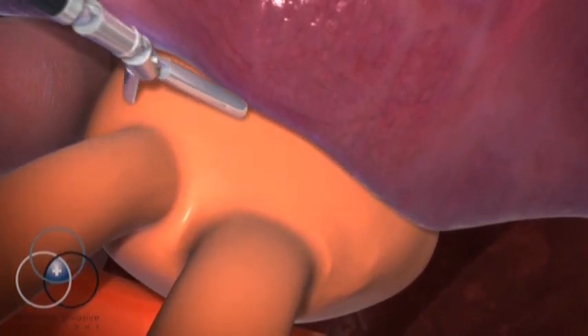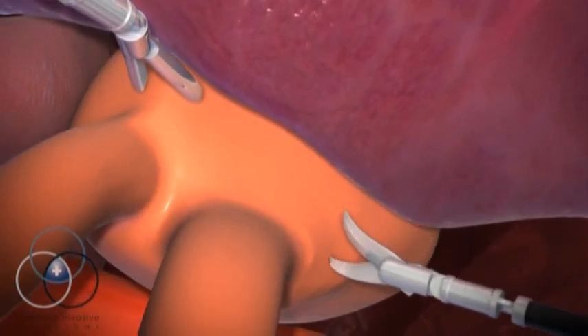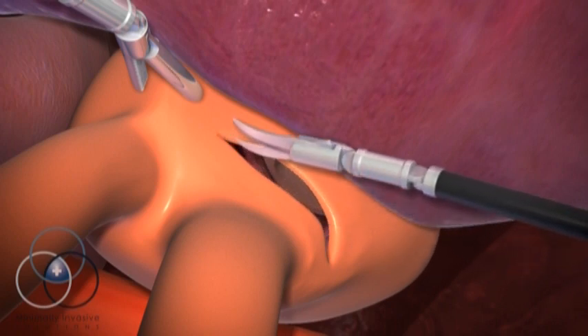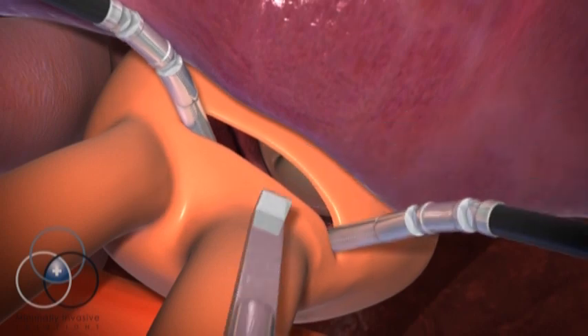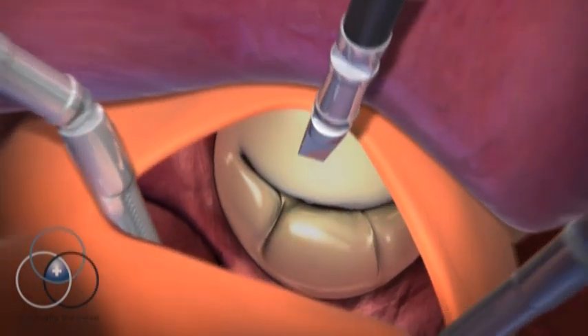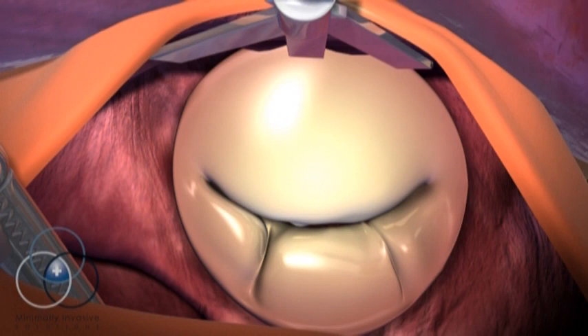Once the heart has been stopped, the surgeon creates an opening in the left atrium to gain access to the valve. Using the third instrument arm, the surgeon lifts the roof of the atrium, exposing the mitral valve and the supporting structures.